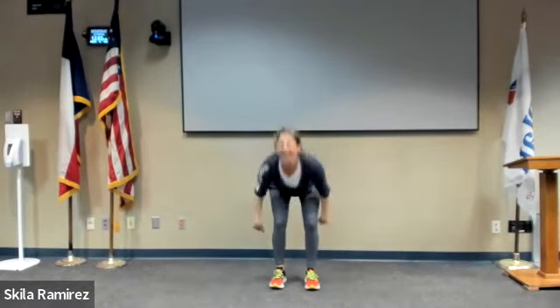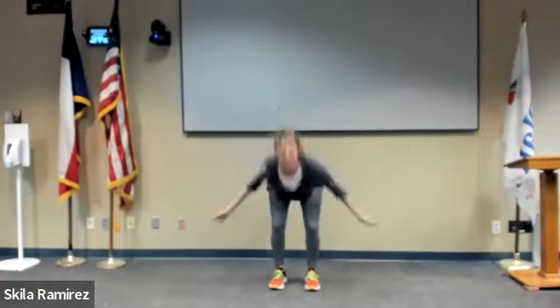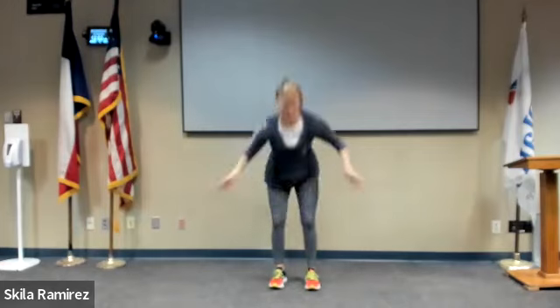Now faster. Faster! Three, as fast as you can. Last one — and now just shake it off.